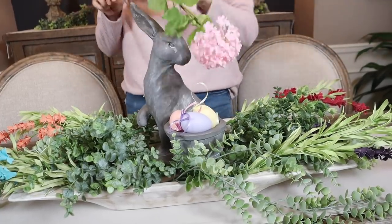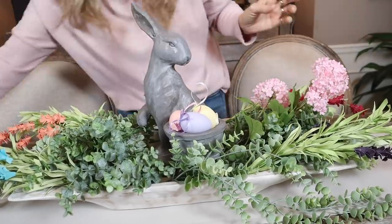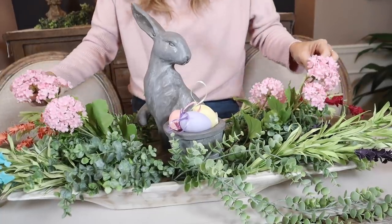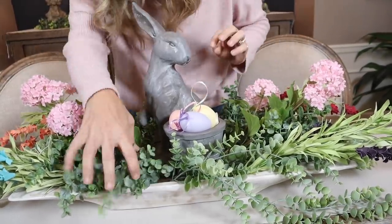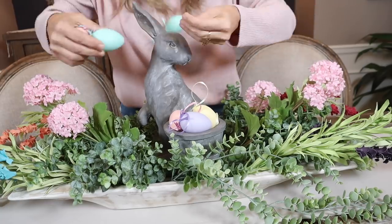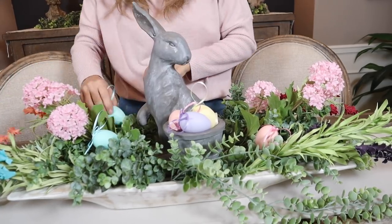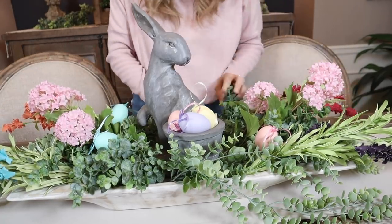We need some color in the middle, so I think pink will be the perfect thing — add that under the bunny so all the ends are hidden. You can adjust your stuff to make sure stems aren't showing. I feel like we need to add cute little eggs around — pink, blue, maybe one in back. Oh, that looks so springy and cute!